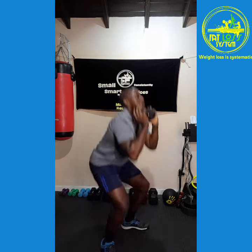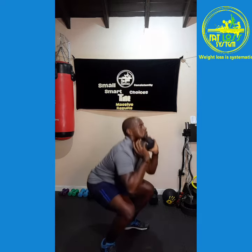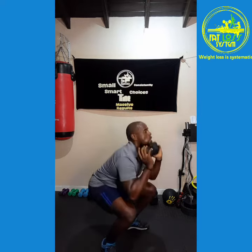Front squat, in 3, 2, 1, let's go! 1, 2, 3, 4, 5, 6, 7, 8, 9, 10.